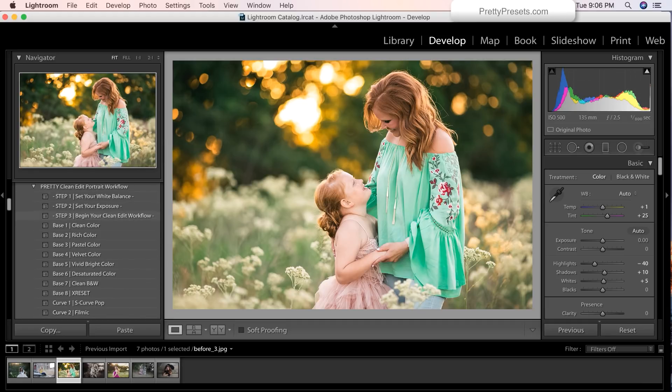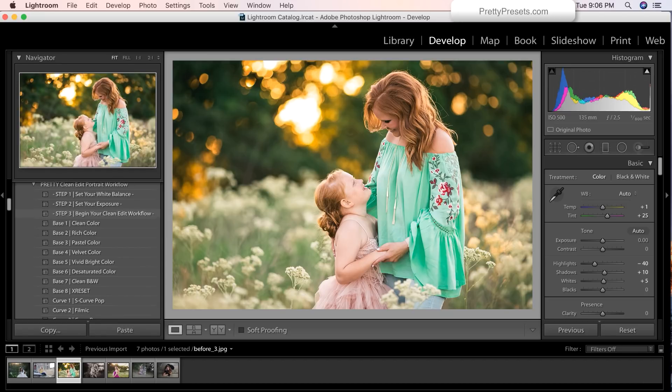Now let's take a look back up top at the clean edit portrait workflow. We have our handy dandy instructions. Before you jump in and start editing, let's read step one: you'll want to set your white balance — super important. Before we make any changes, you're going to get the most out of your edit by setting a correct white balance. Step two: you want to set your exposure, because when you start adding different creative and necessary adjustments, you'll see the best change when your white balance and exposure have been set properly. Step three: let's go ahead and have some fun, pretty preset style.